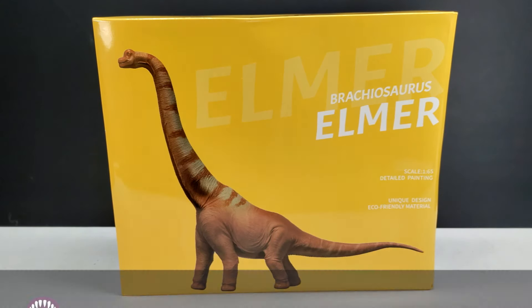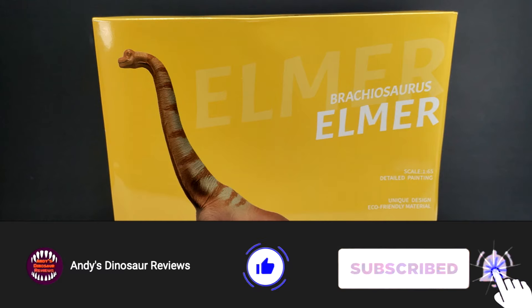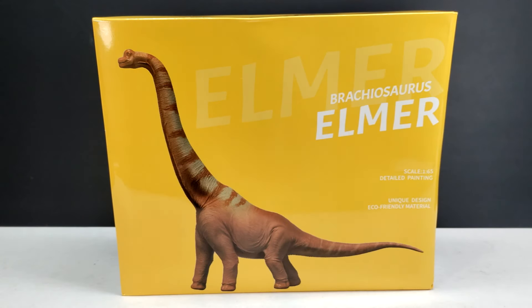Hey guys, welcome back to Andy's Dinosaur Reviews. Today we are back with another brand new Recur figure. This is the final of the newest wave — the first wave — because there are two more coming out at the end of September. This time we've got ourselves Elmer the Brachiosaurus.